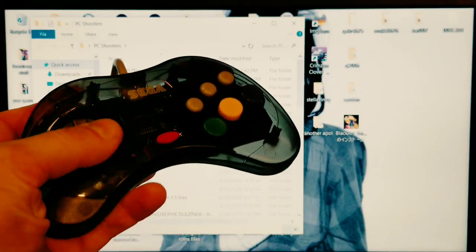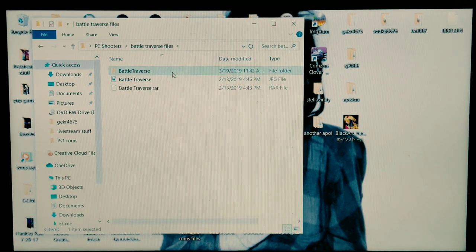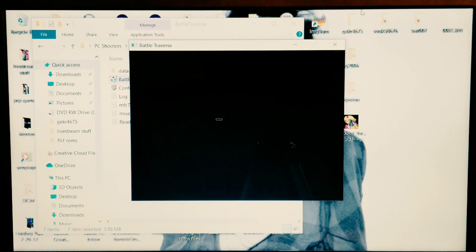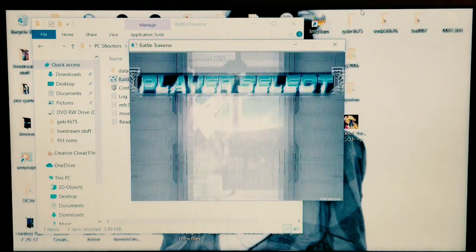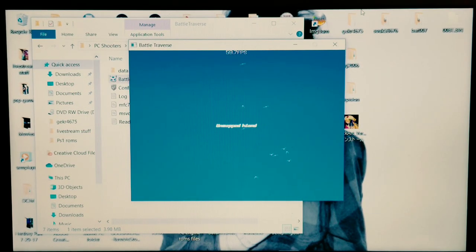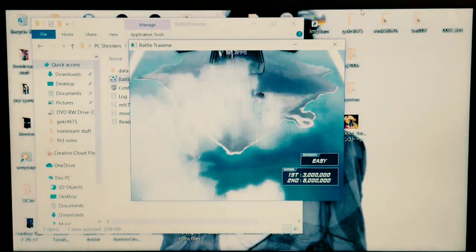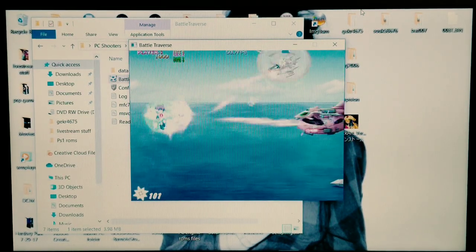Now it's all about actually using the controller on RetroArch and playing those Windows-based PC shooters. If it's not accurate I can't use it. The way I test a d-pad on a controller like this in a shooter is I do this figure-eight movement. I started doing it when I got heavy into Cave shooters on the 360. It works for those bullet-heavy Cave-style games — if you can read the patterns you can do this figure-eight and smoothly slide through while keep firing at the boss.